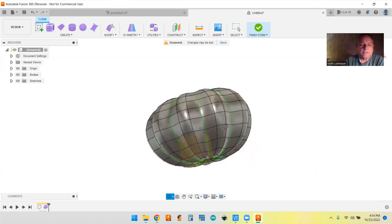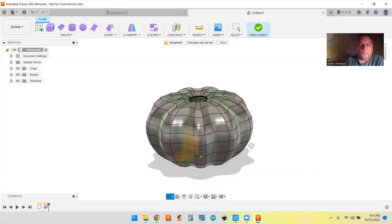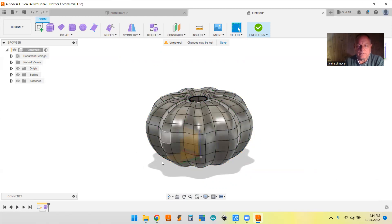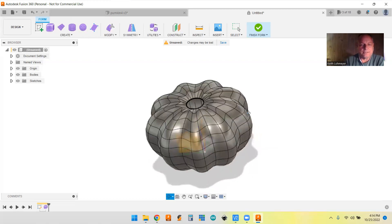You still have symmetry lines in there, and at this point when we make the stem we want it to be non-symmetric. So go up to Symmetry and say Clear Symmetry. It wants to know what you want to select - select the whole thing and hit okay. Now the green lines are gone and the symmetry is gone.